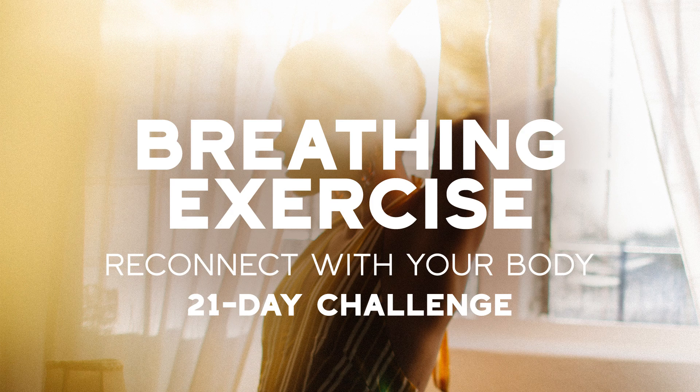Once you've found that place, close your eyes and take a moment to bring your attention to the center of your being. You don't have to do anything — just be.